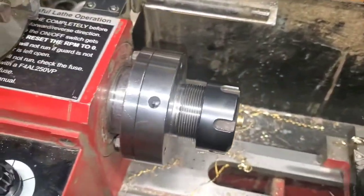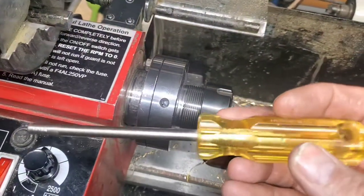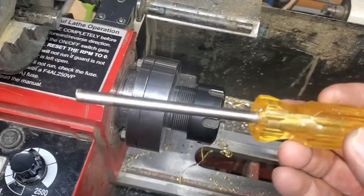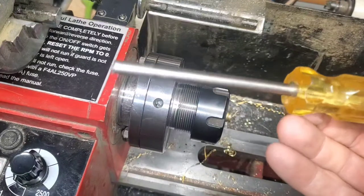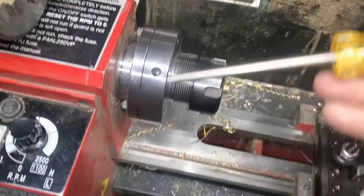I used a regular screwdriver — a high-quality one so that it wouldn't bend. I used an Irwin in this case. I had a bunch in Phillips and standard, so I had more standard. So I cut the end off of that.